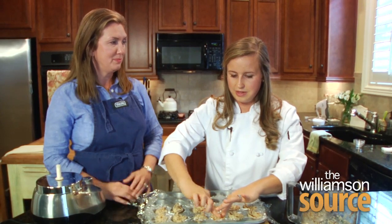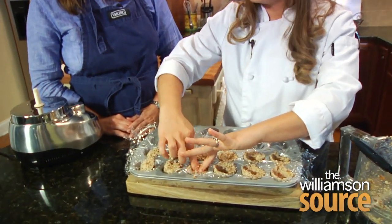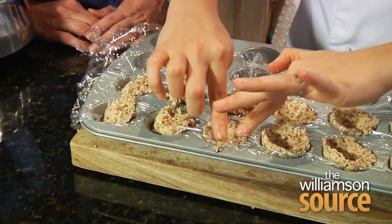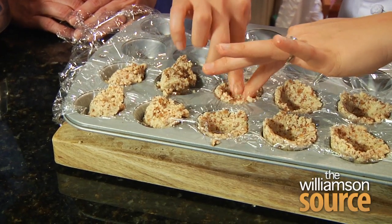You could fill these with anything really — they could be a good base for savory or sweet. If you're doing savory, you probably wouldn't want to add the cinnamon, but you can make a fun little savory tartlet with it. You could add maybe some garlic or some different herbs.